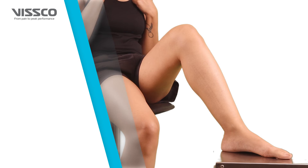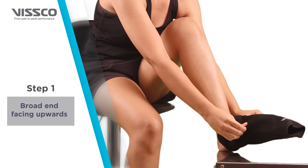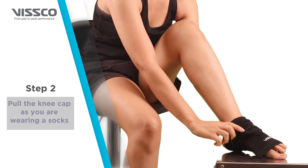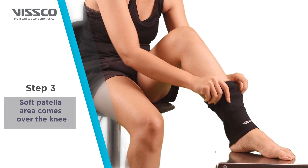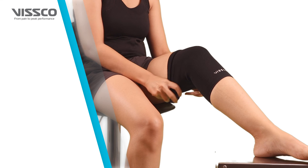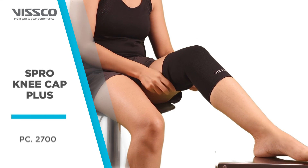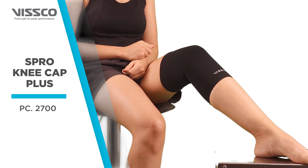Now that you have selected the right size, let's wear the product. With the broad end facing upwards, pull the kneecap on as you would wear a sock. Make sure the soft patella area comes over the knee. Your Viscose Pro Knee Cap is now ready to use.